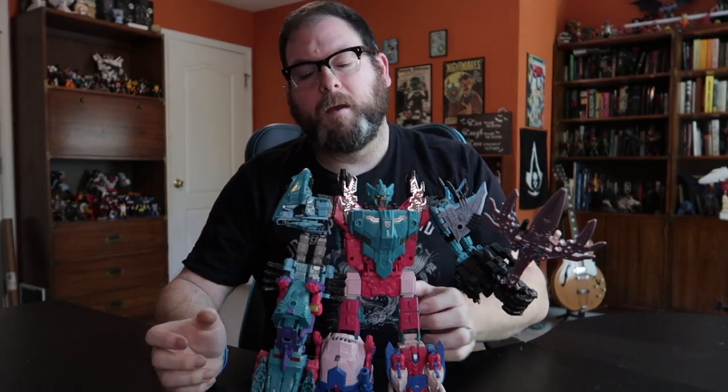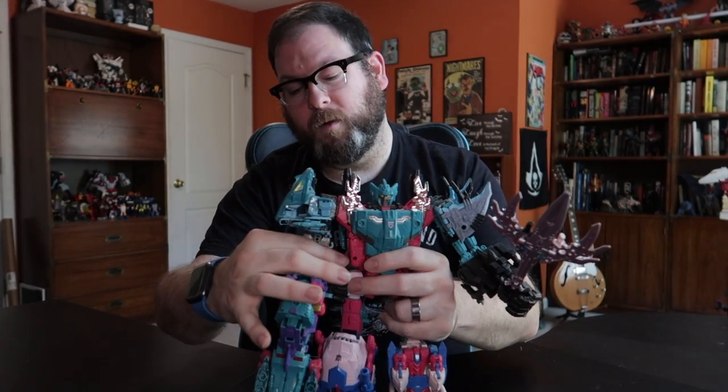And he kind of just looks like this. I'm not saying he looks bad — I actually enjoy the figure — but again, something that could have been a little bit better. I remember saying at the end of those videos that somebody will eventually make an upgrade kit, and I'm eventually going to buy it because I'm a sucker.